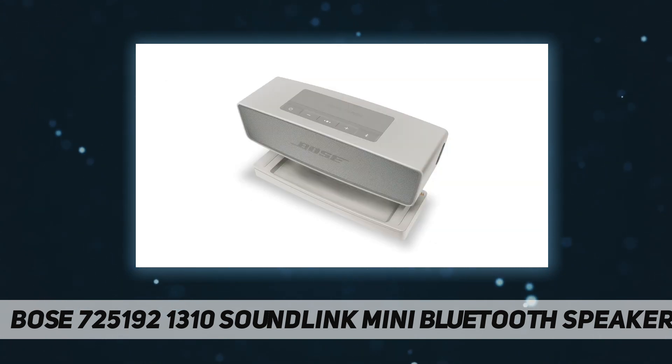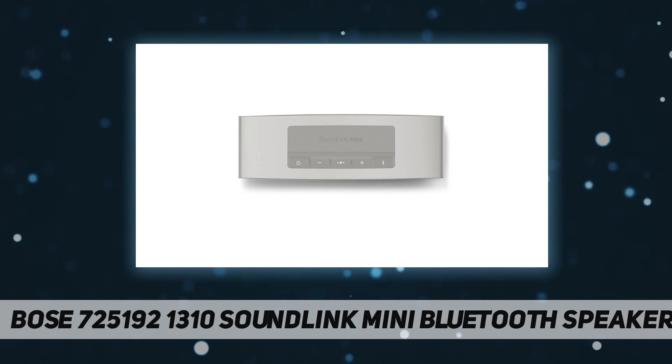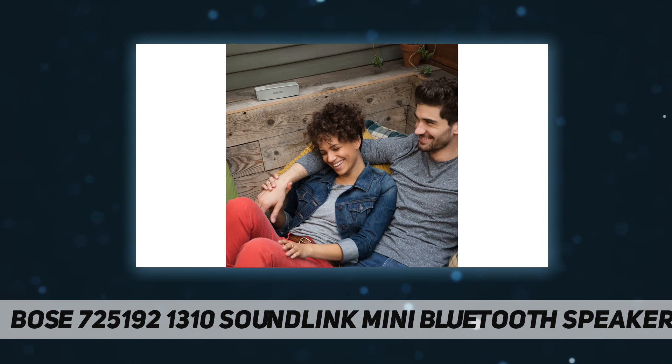The speaker's lithium-ion battery provides up to 10 hours of unplugged playtime, and it can be conveniently charged from most USB power sources. At home, the included cradle keeps the speaker charged while serving as a home base, so it's always ready to grab and go.